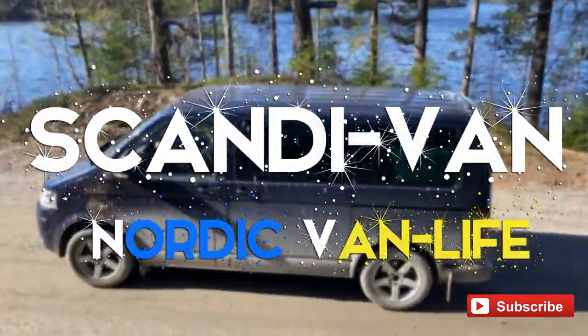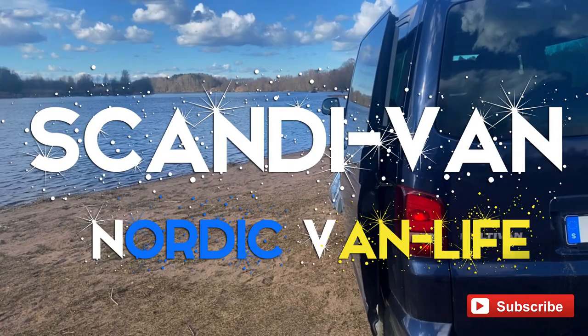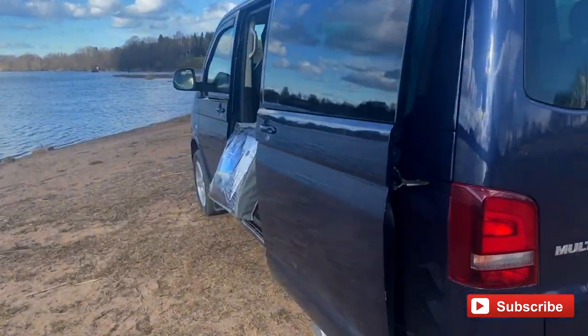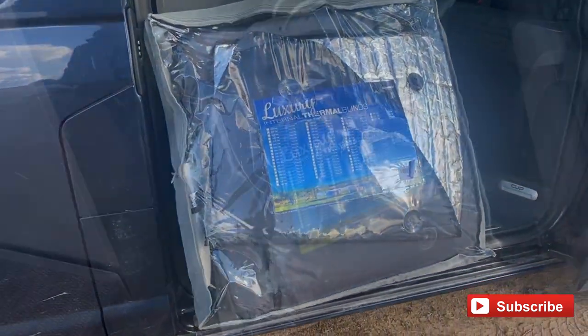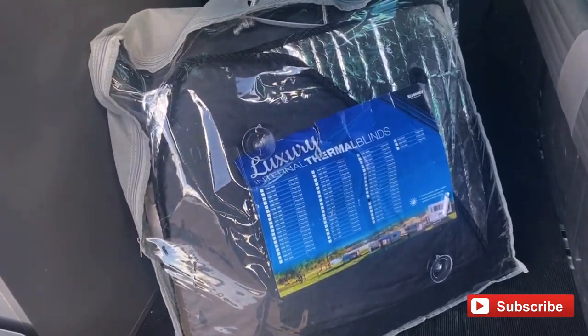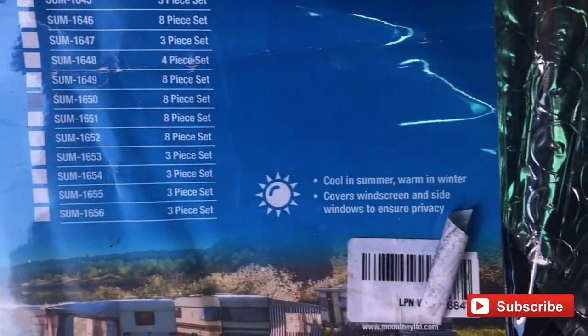Welcome back to ScandiVan. We bought a cheap insulated window blind kit for the Volkswagen California, the sort that is widely available and used in motorhomes and RVs. These kits are a great alternative to permanently installed curtains — they can be quickly put up and taken down, and they're lightweight to store, with a bubble wrap-like material.